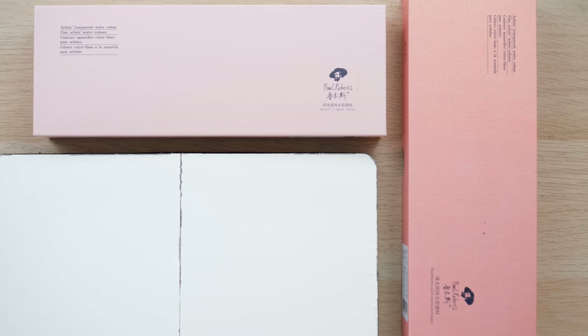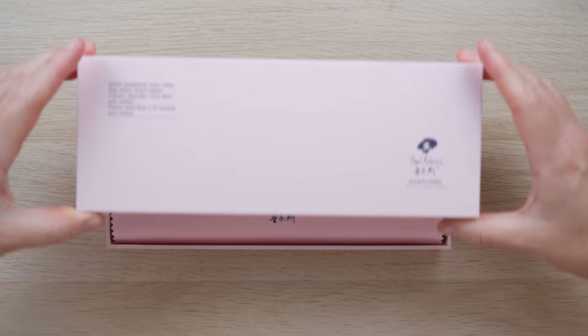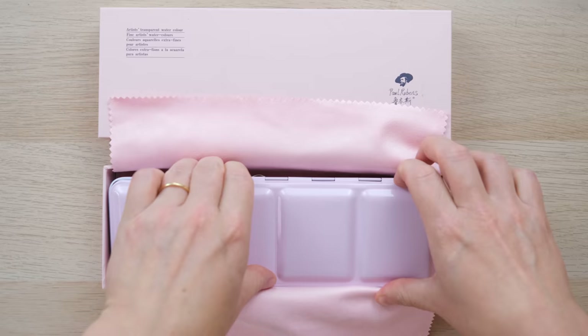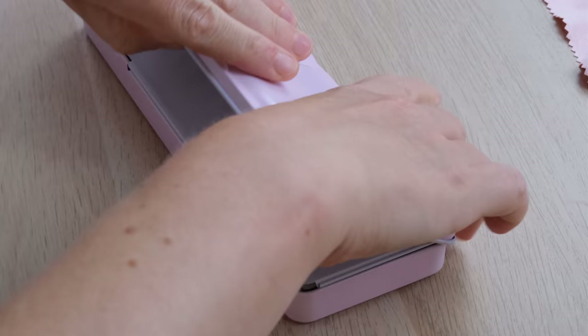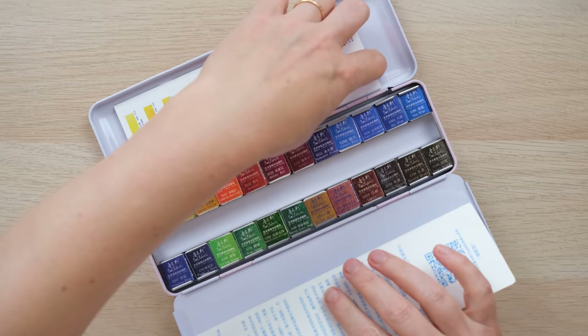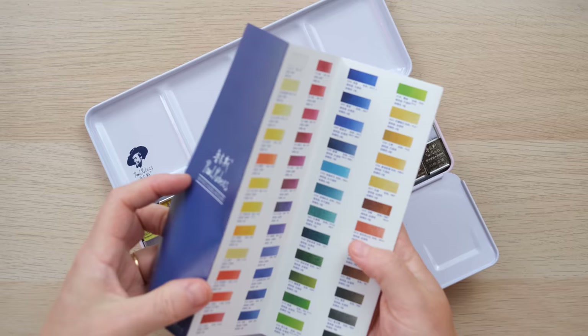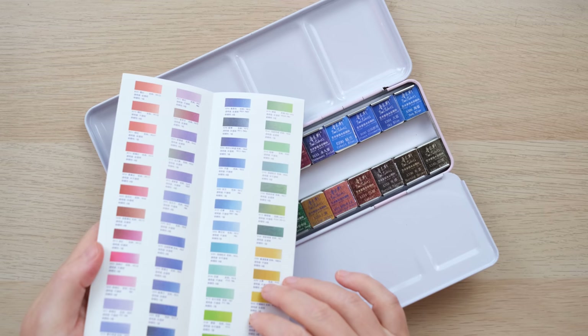I want to have a look at the paints before we do anything else. This very beautiful box has a lovely pink color and a lovely metal tin — the metal tin is also your palette, which is really fantastic. It has an enamel tin with separate wells for the colors, and up here I've got a little color swatch chart, which is really helpful.